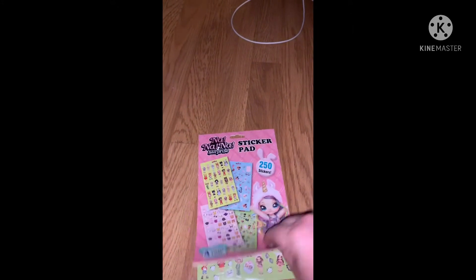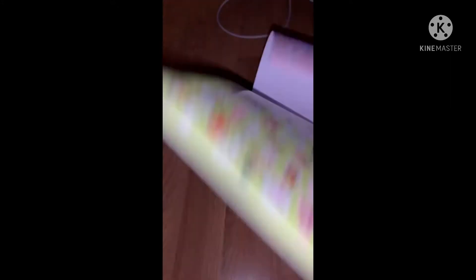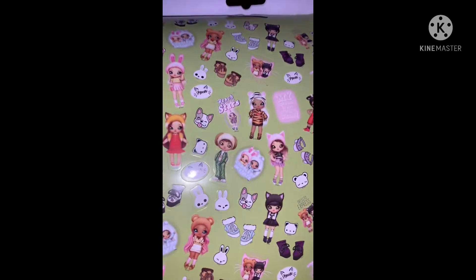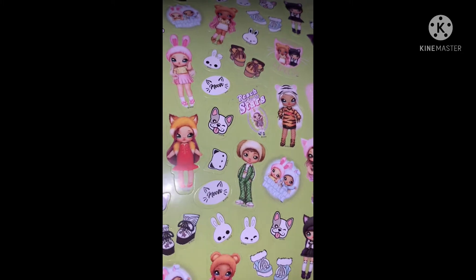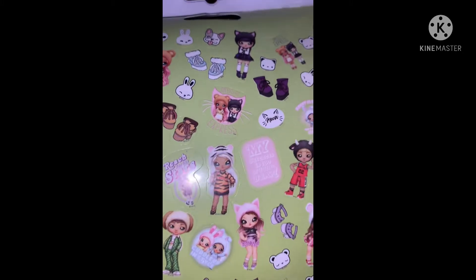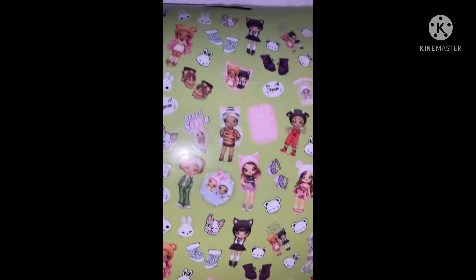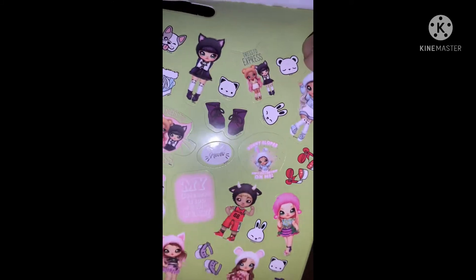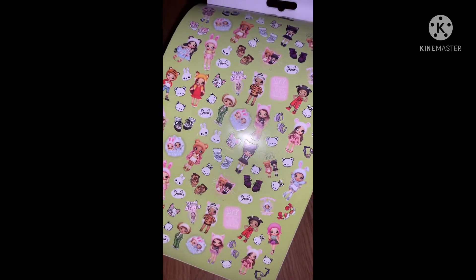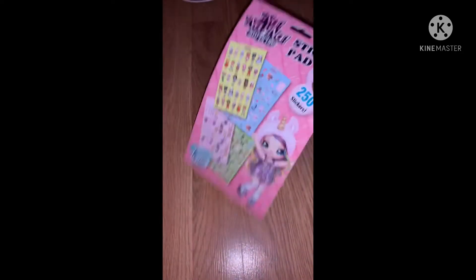You get four sheets total. There are little dogs and cats and little girls — they kind of remind me of LOL dolls or something. I just thought they were really cute and so did my daughter.